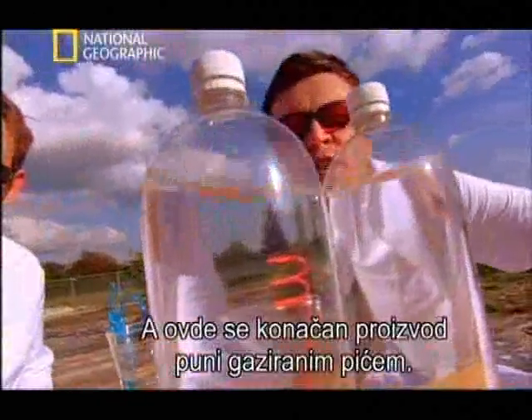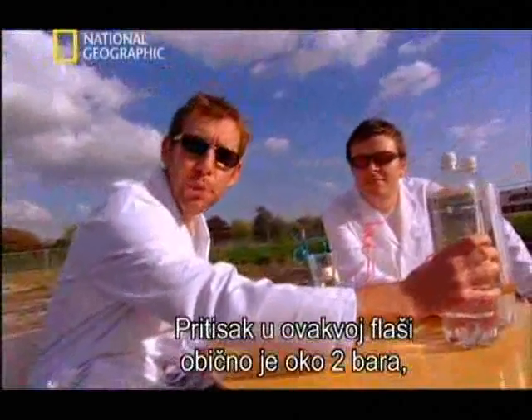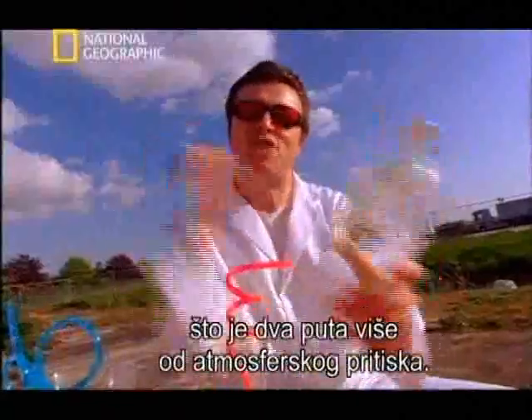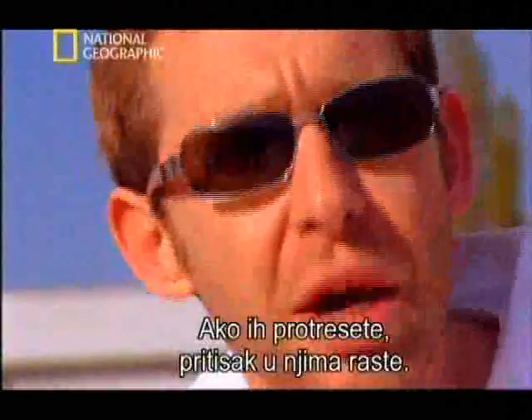And here's the final product, full of fizzy pop. Typically, a bottle of pop like this is at about 2 bar pressure, which is twice atmospheric pressure. So these bottles have got to be immensely strong to take that kind of pressure, and if you shake them up, the pressure just goes up.